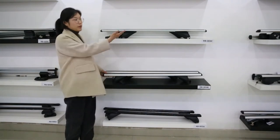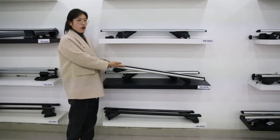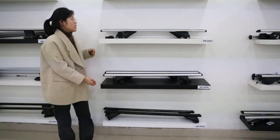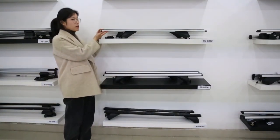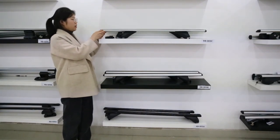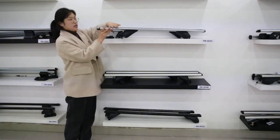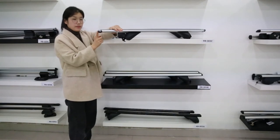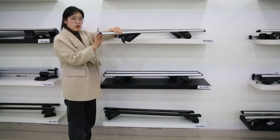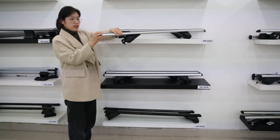RB003B and RB003C both have a strip on top for low noise when driving, but RB003C has better performance because of its aerodynamic bar. Also, RB003C has a quick-open end cap, so you don't need to remove the end cap — you can easily install the T-bolt directly.